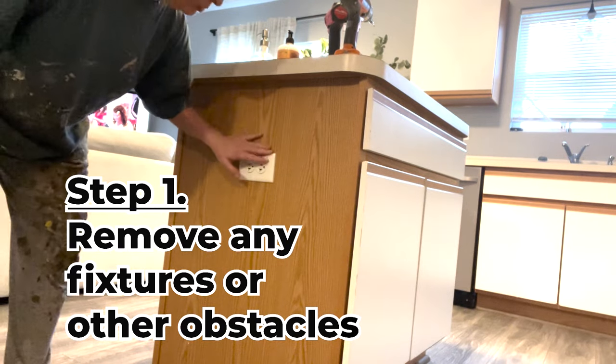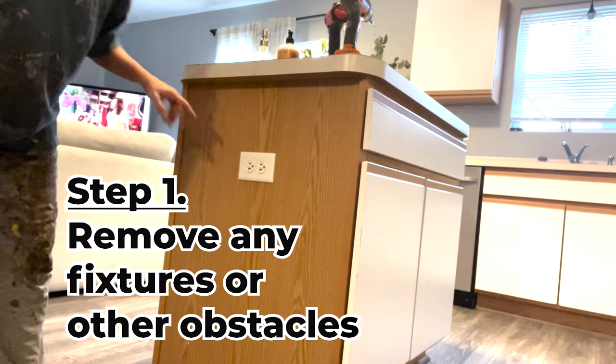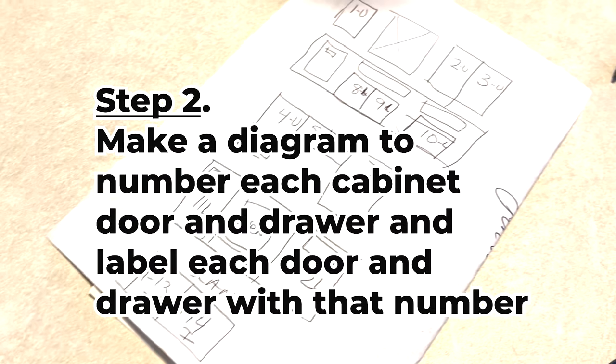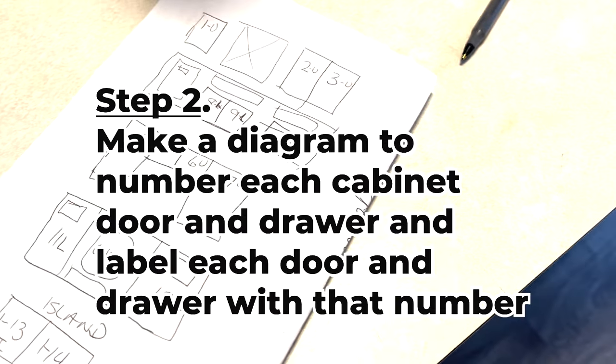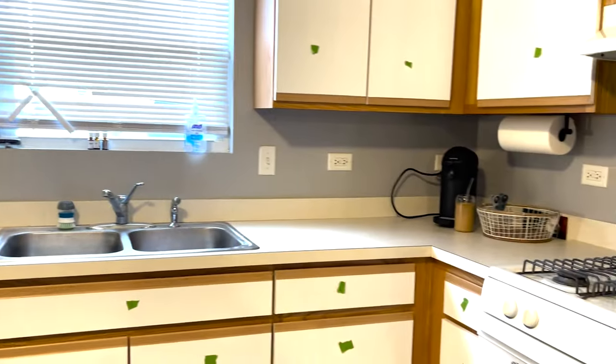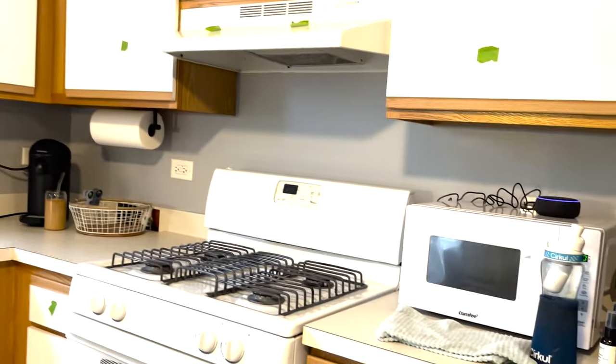Step 1: Remove any fixtures or other obstacles that might be in the way. Step 2: Make a diagram to number each cabinet door and drawer, and label each door and drawer with that number. We labeled these on the parts that won't be painted.